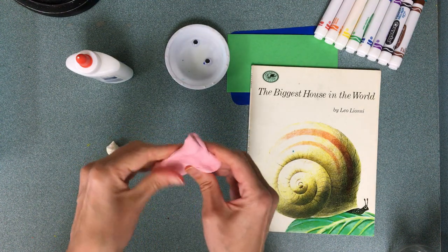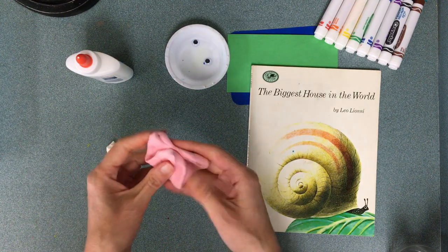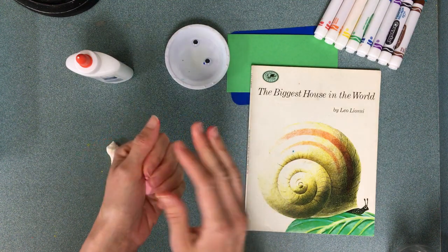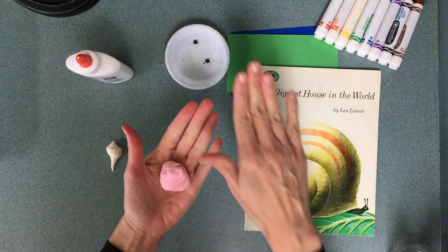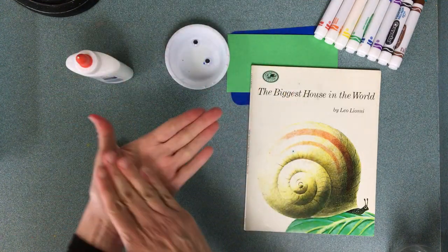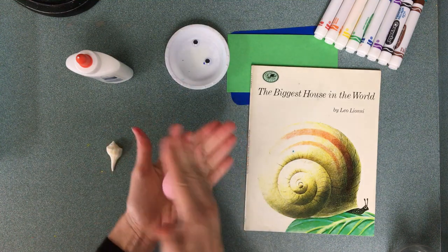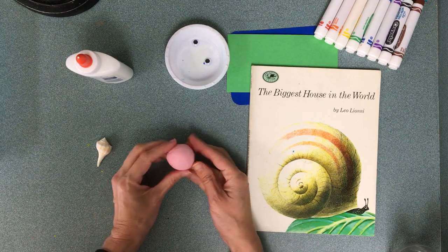Okay folks, this is how you're going to turn this into a snail — squish it up and roll it into a ball-ish shape. To roll it into a ball you move your hand in a circle on top of the model magic, and you will get a ball-ish shape. You could do this on your other hand or on your table.